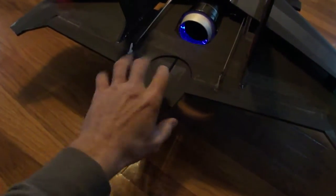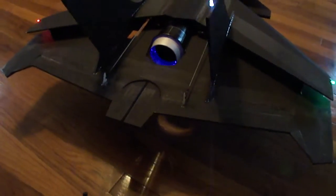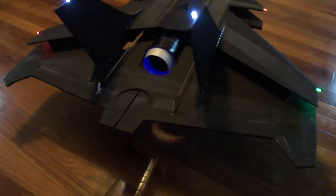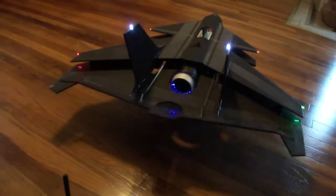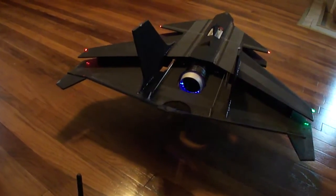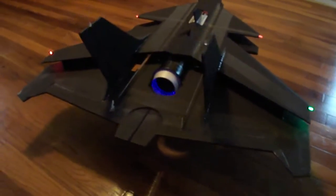As you can see, I put a thrust vector nozzle on the back here, built them right into my elevons. Like I said, I want to be able to come in and do some high alpha maneuvers.